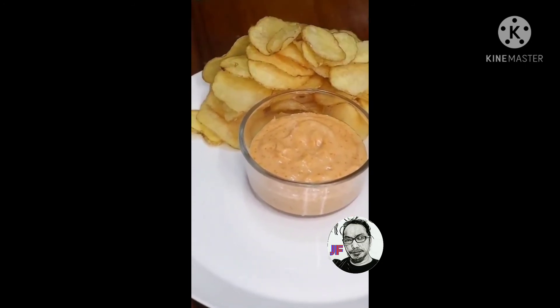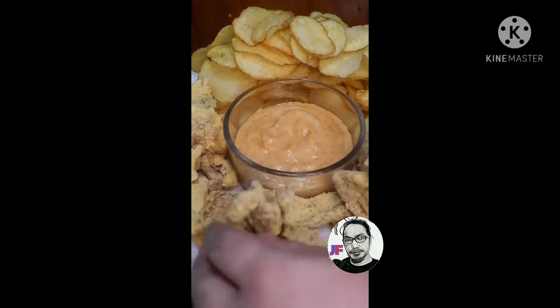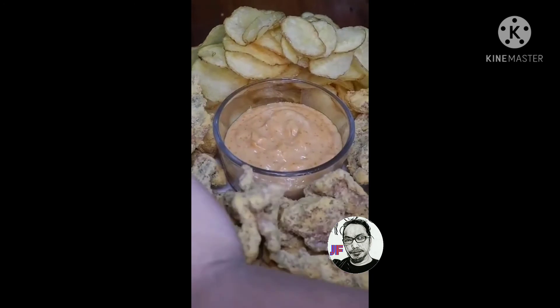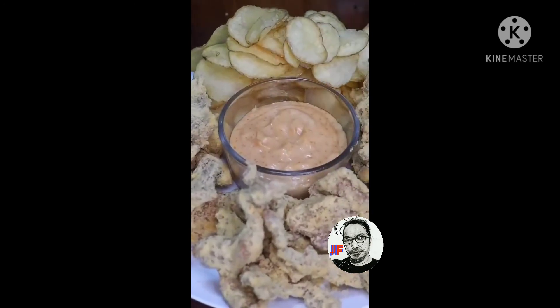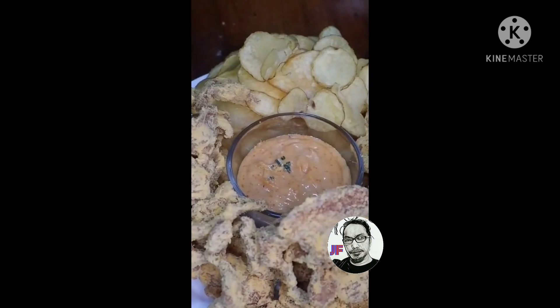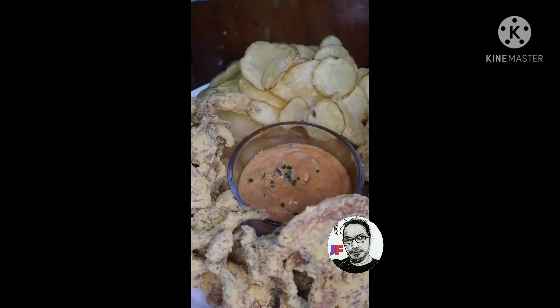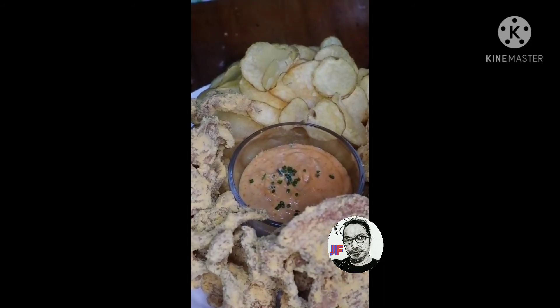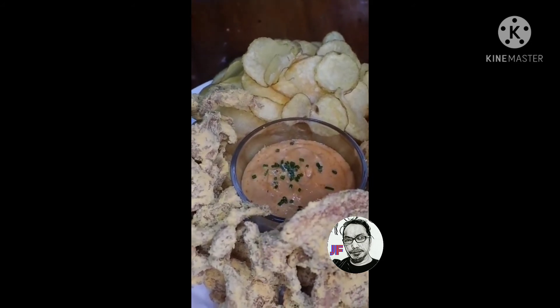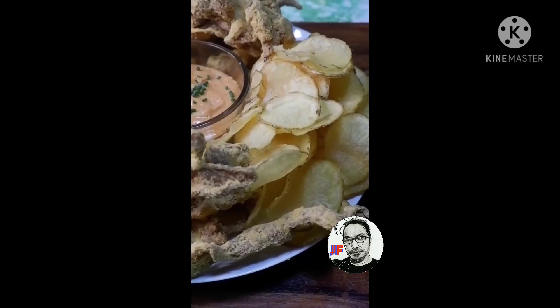Kita nyo yung crispy chips yan at ang chicken skin — pagkasarap-sarap! Taman-tama yan. Lala pagka magkasama kayong pamilya, nonood, or mga grupo nyo na pwede nyo gawin pulutan. Napakasarap netong recipe na ito.